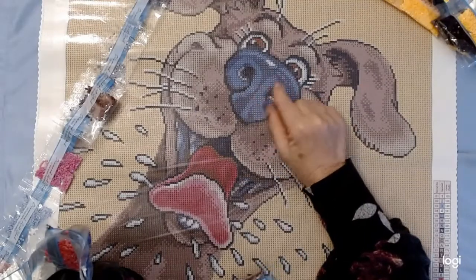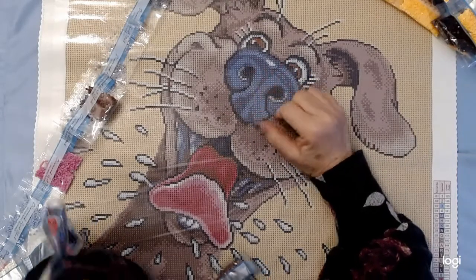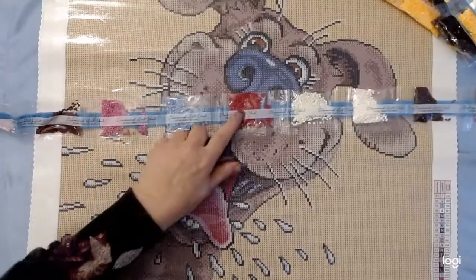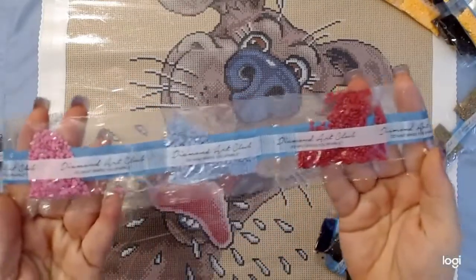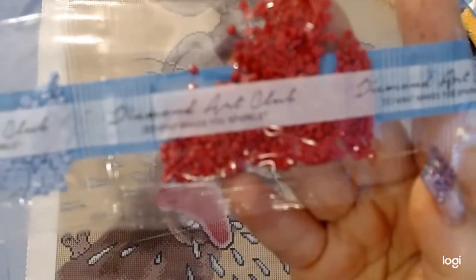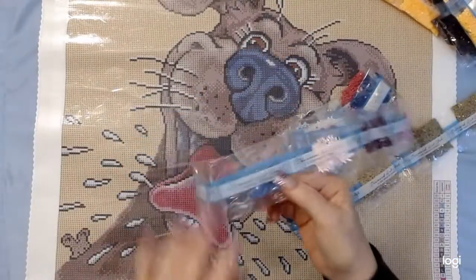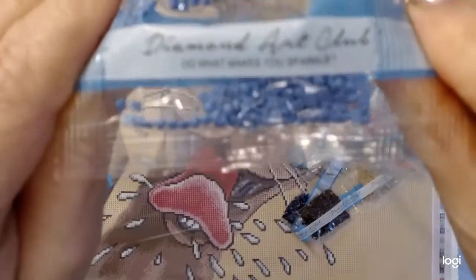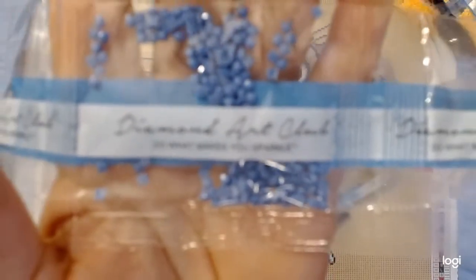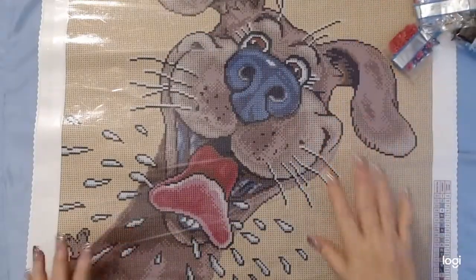Then we've got all these other colors — M is blue for the nose. I did a golden retriever painting once before when I first started, and the nose was blue in that one too. I don't know why they always make the dog noses blue in paintings. Here are some colors that are probably going to go into the tongue — the pink and the red. The drills are in perfect shape, I'd say. Diamond Art Club ABs are square, and there's the blue color.